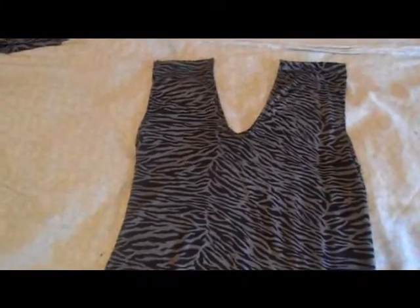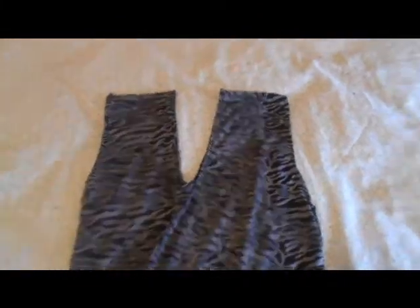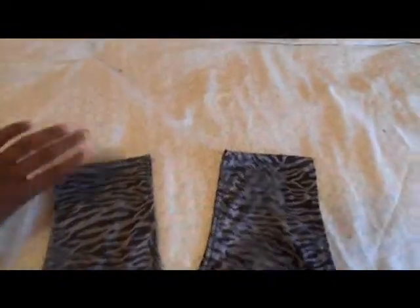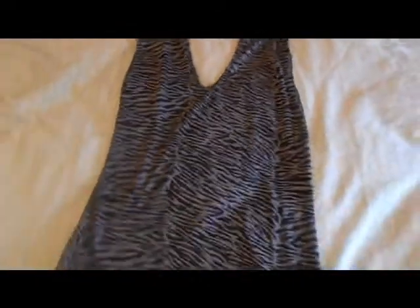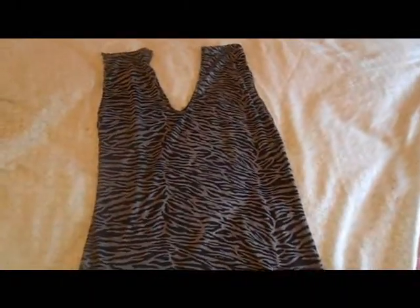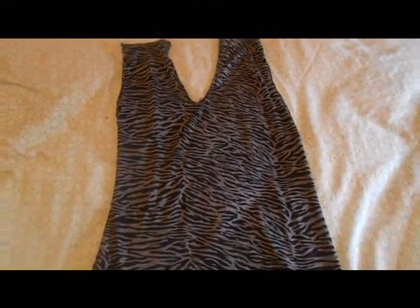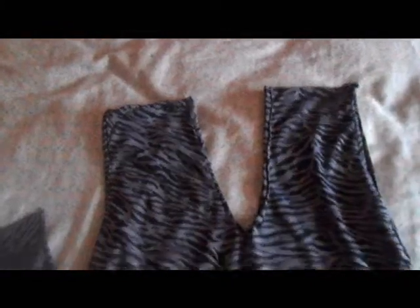Before I try it on, I'm going to do something where I take material and kind of scrunch up these parts right here — you'll see it when I'm done with the entire dress. This doesn't take that much time, but because I'm a beginner, it's going to take me longer than someone who's been sewing for a while.